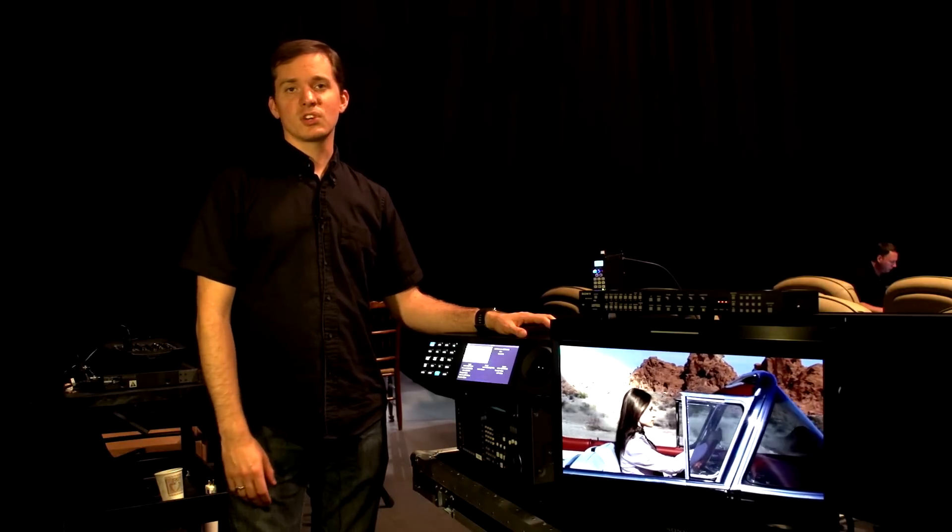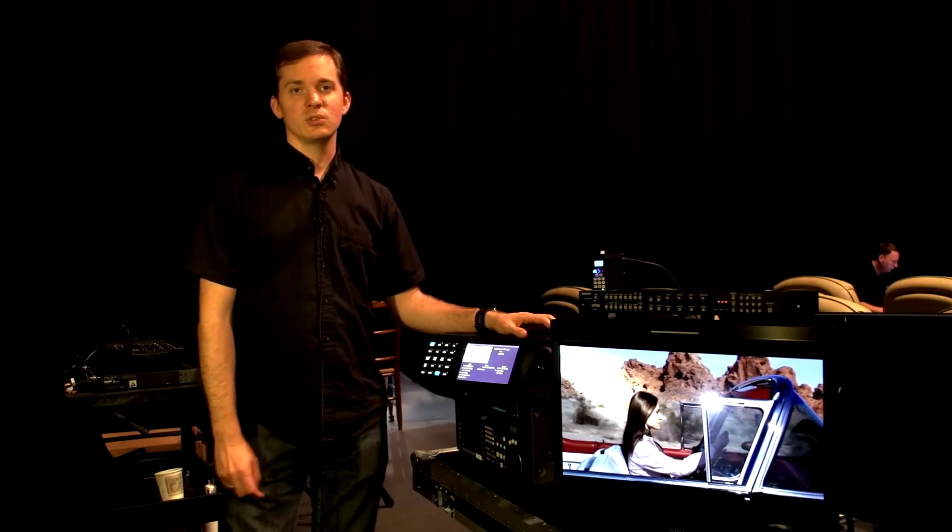If you'd like to learn more about these tools, visit our website at filmlight.ltd.uk. Thank you.